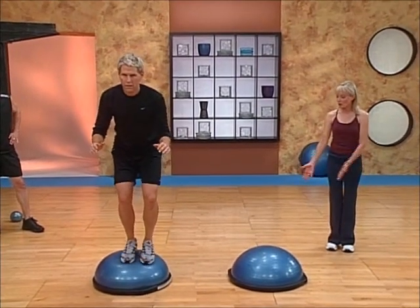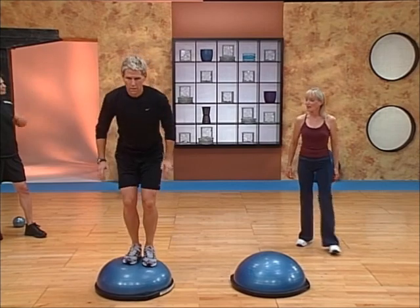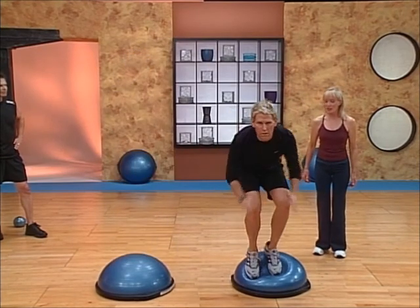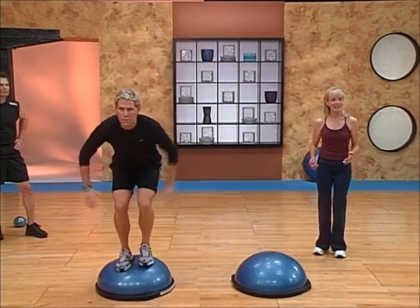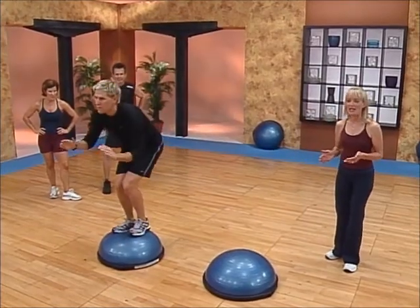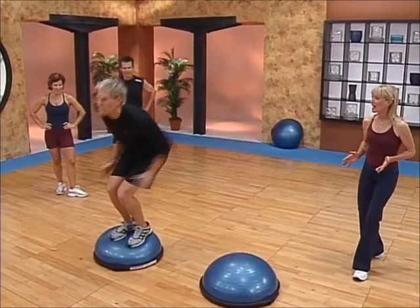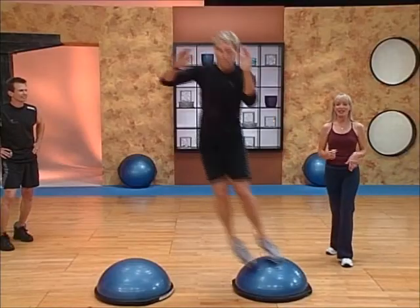He's going to start out on one Bosu. Notice we've started the Bosus pretty close together, and Jay is going to jump from one to the other, sticking the landing each time. The idea here is not necessarily speed — it's about control. It's about loading the weight, accelerating, and then decelerating, and sticking that landing.